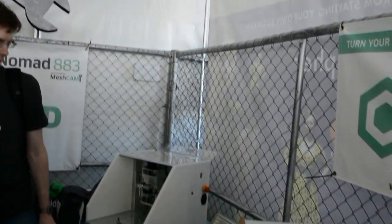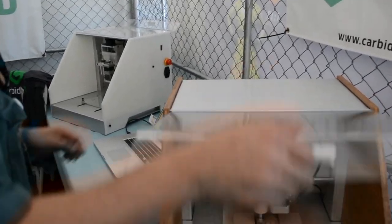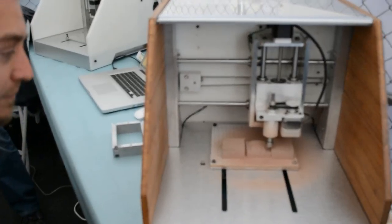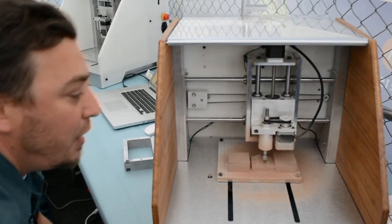I'm here with the guys from Carbide 3D. What are you showing off this weekend? So we've got a desktop milling machine, fully ready to run, fully enclosed. It'll come with all of the software to get it running, all of the cutters, all of the material, all of the jigs that you need to be productive from day one. And we've wrapped it up, made it look good, and we're showing it off here.